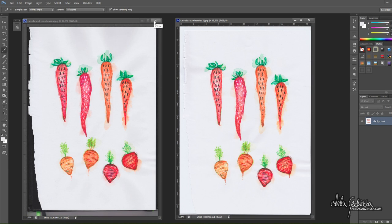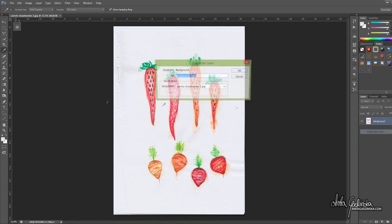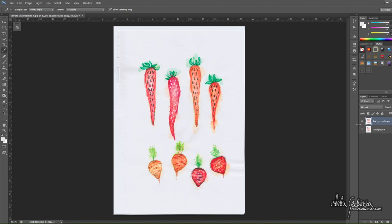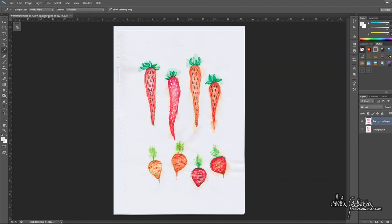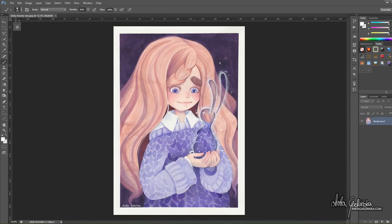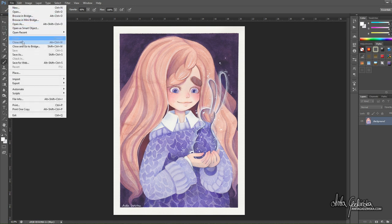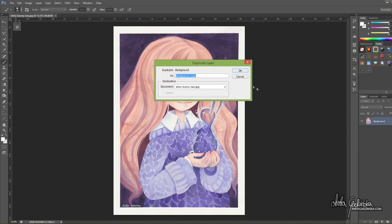The first thing I do when editing any file is to duplicate the background layer and save the file as a working file. Save it often — there's nothing worse than losing all your work when your editing software stops working or there is a power outage, which was actually true in both cases for me. I work with an older version of Photoshop, but I imagine that any editing software with similar options will work just fine. I'm also assuming that you have basic knowledge of either Photoshop or whatever program you're using.